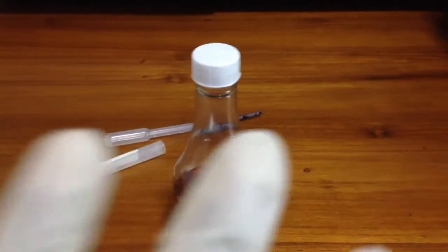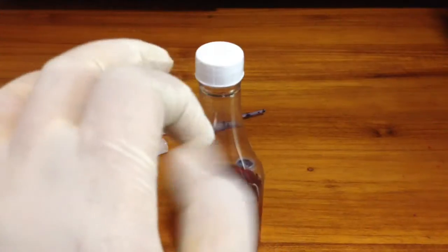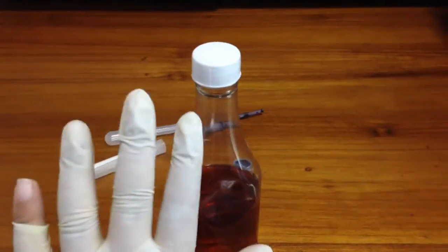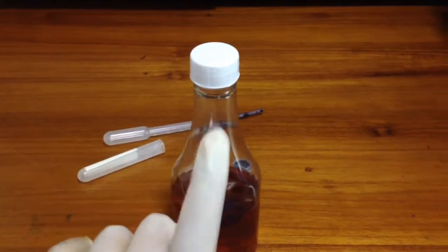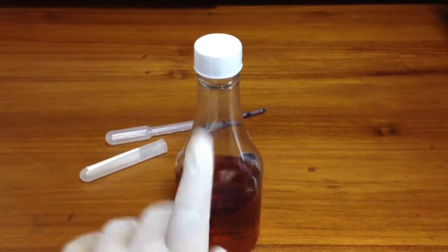For this experiment you should always use a glove, because if the methylene blue or the NaOH gets on your fingers it can cause itching. Even if a drop of methylene blue or NaOH comes on your finger, go and wash it with water.